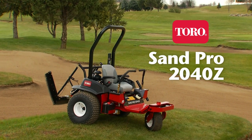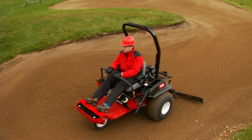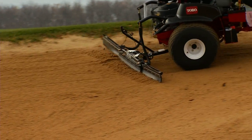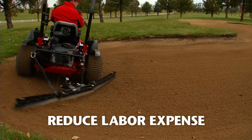The all-new Sandpro 2040Z is unlike anything else in the marketplace. An industry-first, zero-turn groomer delivers unparalleled productivity and maneuverability. The 2040Z is a daily bunker rake designed for speed and efficiency, reducing your bunker raking expense.